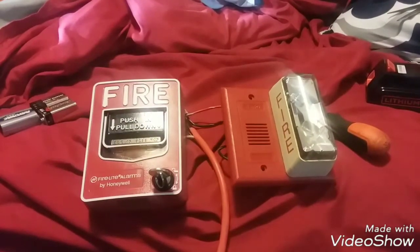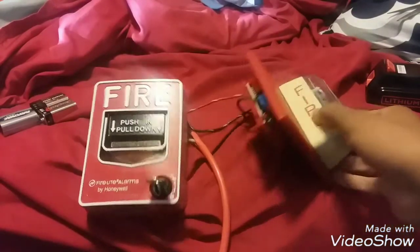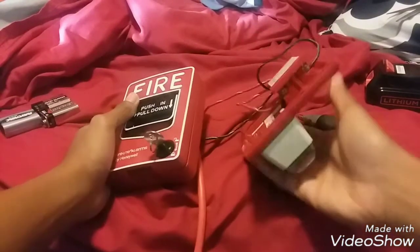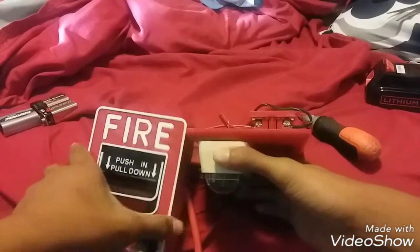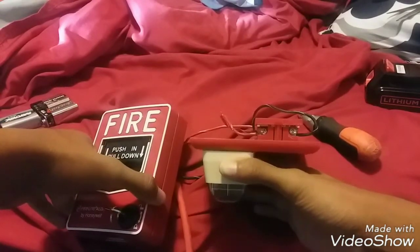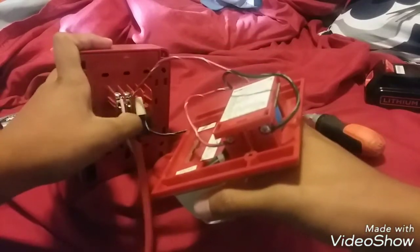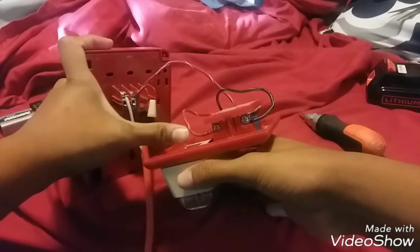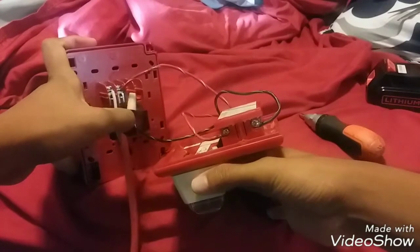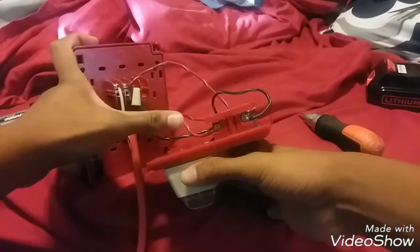That's how you wire it. If yours is just a mini horn, disregard the strobe part and do the same thing — positive in from the battery, positive out to the alarm, put that to the positive terminal. For the negative, you just hook it straight from the battery into the negative terminal.